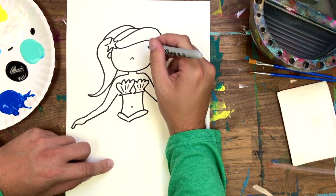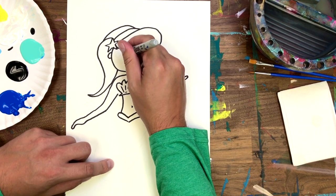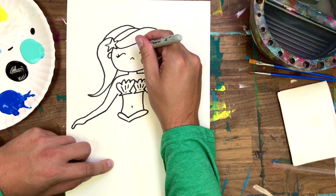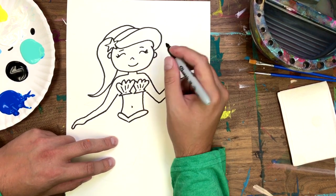An upside-down U in the center of the face will give her a cute little nose. Then the same shape, just bigger, for her eyes. Give it some eyelashes and some eyebrows — just don't angle them downwards or she'll look like the angry mermaid, not the little mermaid. Finally, let's give her a big smile.